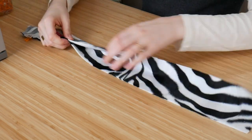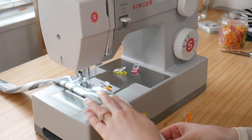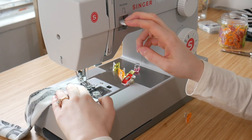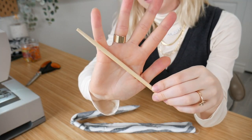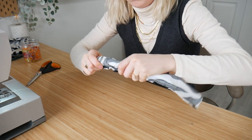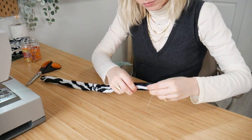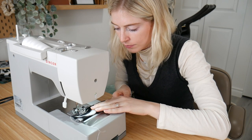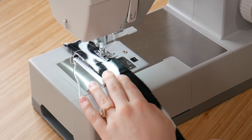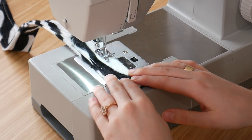Now move on to the strap. Put the right sides together, hop on the sewing machine, and do a straight stitch all the way down with about a 3/8 seam allowance. At the end, do another straight stitch across so you have a seam to help flip it right side out. Use a chopstick — or a pencil, anything similar — to push through and turn the strap right side out. Then do a top stitch on the strap. This is optional, but I like it because it gives a clean, rigid appearance, and with furry fabric you can barely see the stitch anyway.